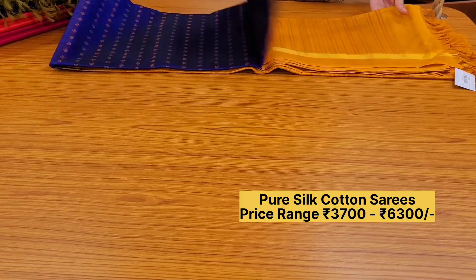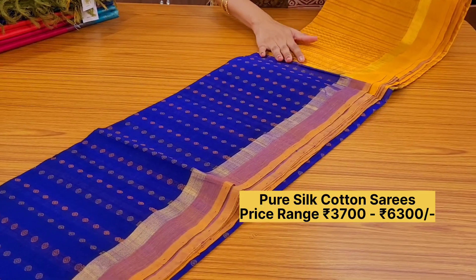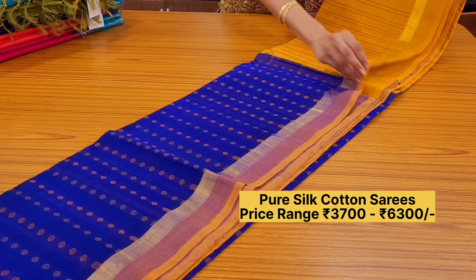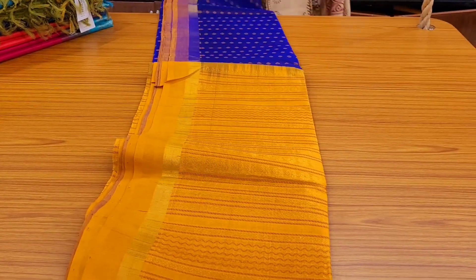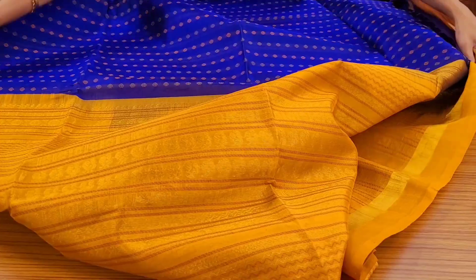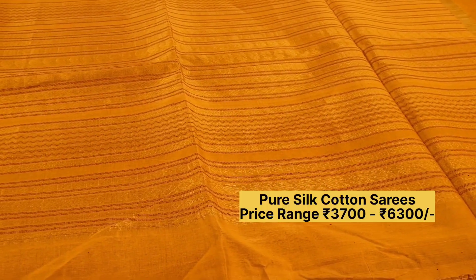Moving on to the next design: a very pretty corvay again. This has thread woven booties all over the body, a simple border with a piping zari border and then a thread border. It comes with a very attractive pallu with rudraksham, annapakshi, and thread oval lines. Comes with a turmeric yellow color blouse. Priced at ₹5050.